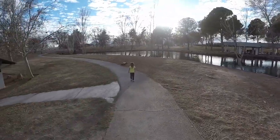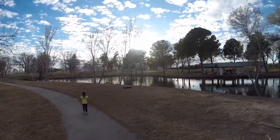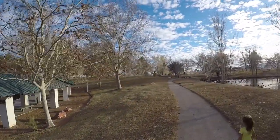We're about to scare all the geese — hopefully we don't get attacked over here for disturbing the peace. It's fast, boom, see it go!